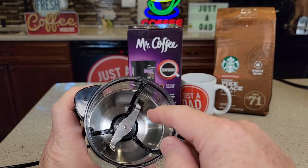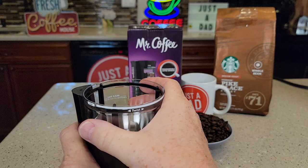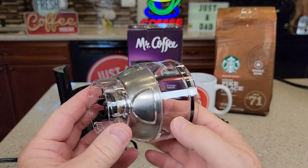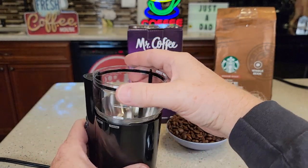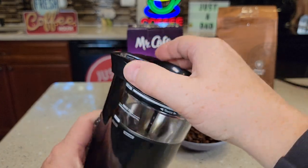This little black thing will turn — I'll show you that later when coffee gets in there, it helps get the coffee out. We can take the bowl off for easy cleaning; you just turn it to release. We can put this in the dishwasher for easy cleaning.